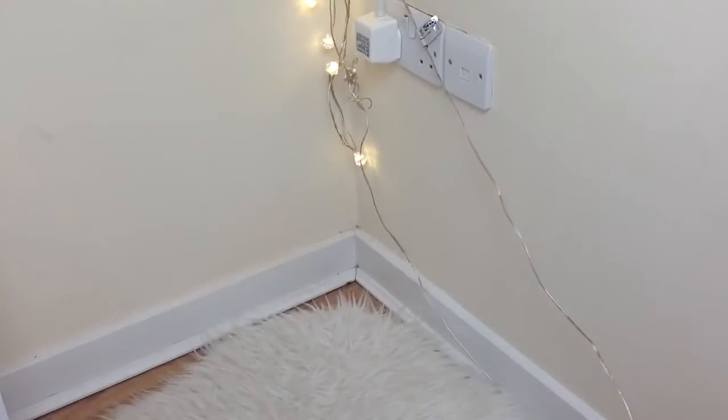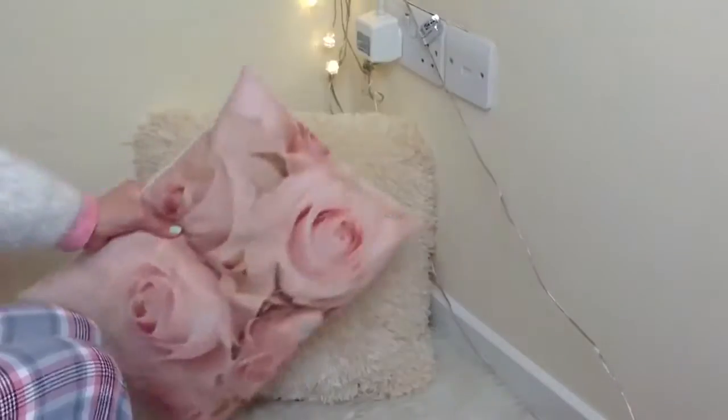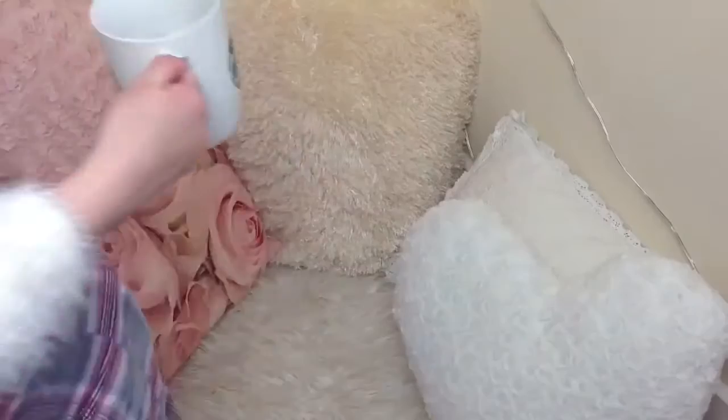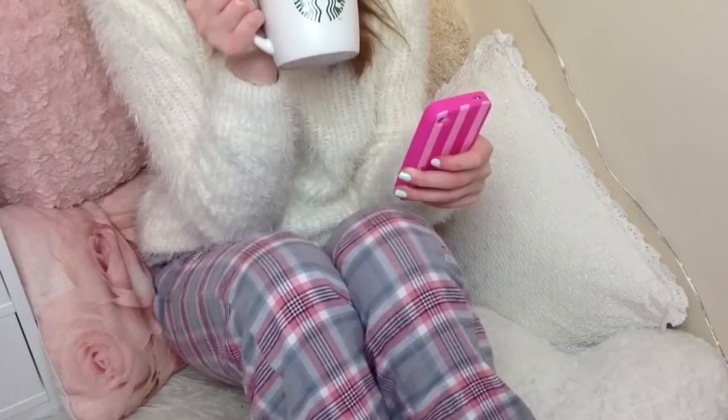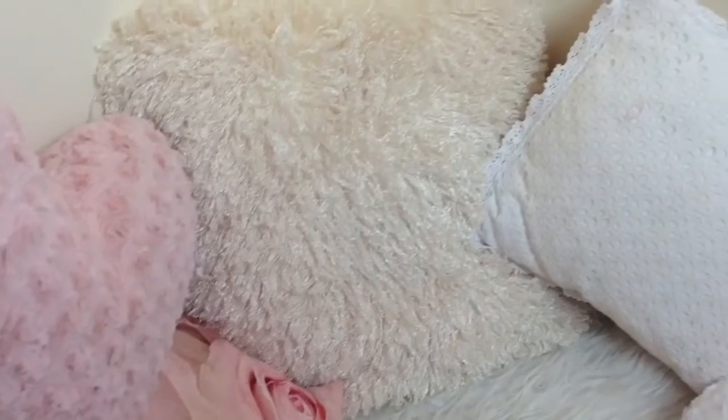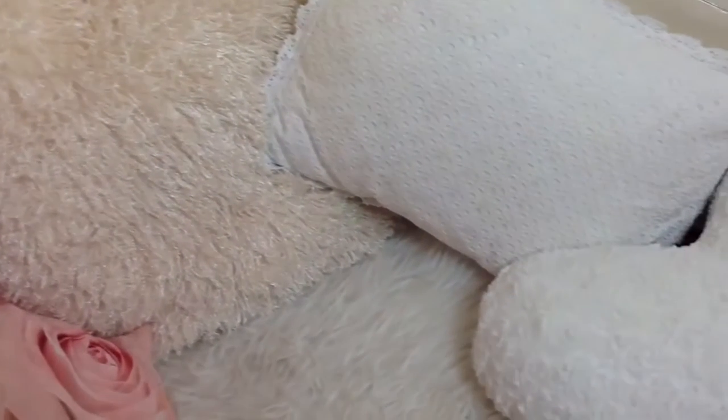The next one is a DIY cozy area. For this I just put my faux sheepskin rug from Ikea down and a load of cushions around it. So when I just want to have a cozy time and relax, I can go and sit down here with my Starbucks and just watch some YouTube videos. I just thought it was a really nice idea because it looks really pretty in your room and it's a nice way to spice things up.